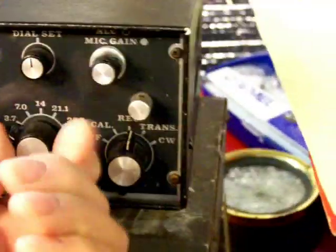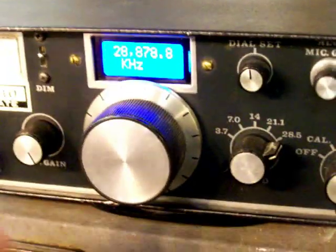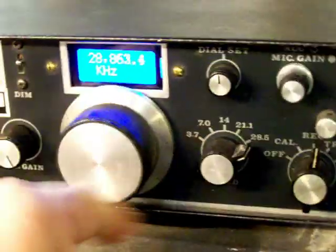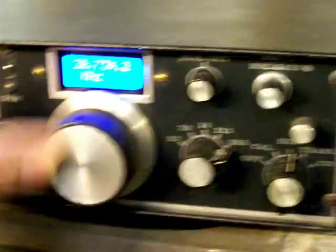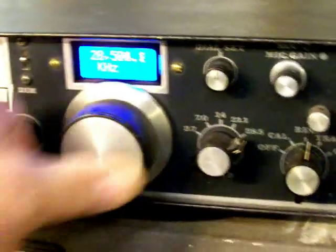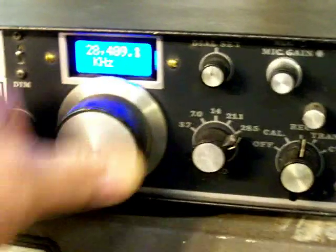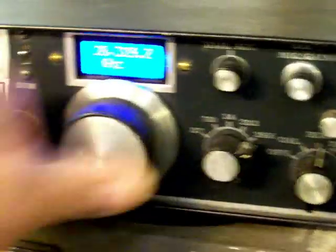The same thing on 10 meters — I have to switch again. On 10 meters it only went down to 28,400. Now I modified the VFO, and we can get down to the CW portion as well.